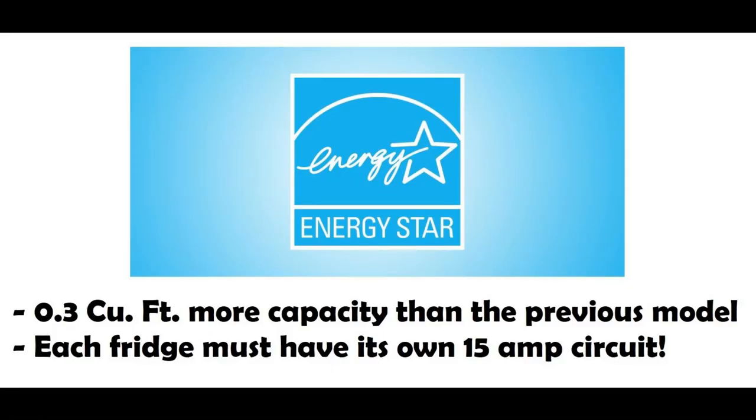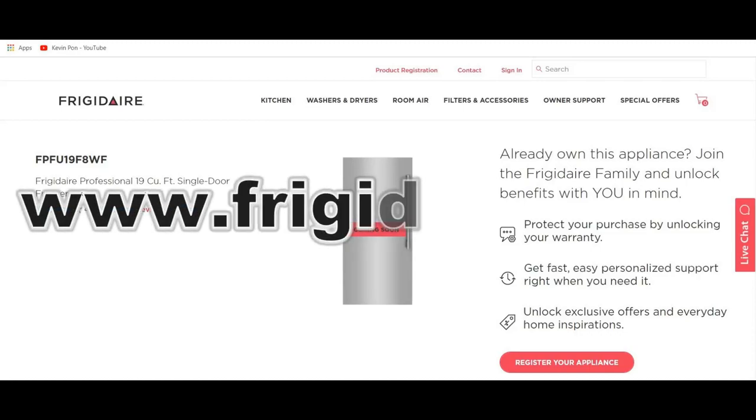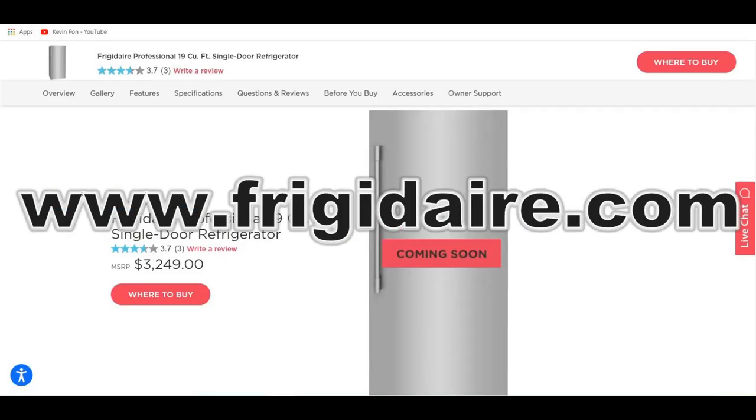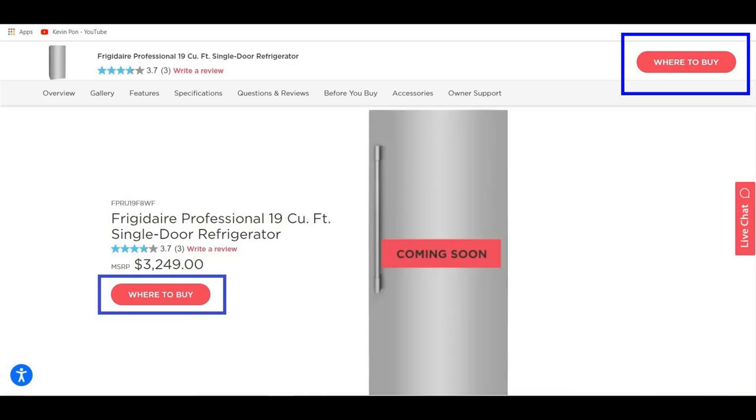This new fridge has 0.3 cubic foot more capacity, which is about 4 stacks of deck cards, and is Energy Star rated, which the previous model was not. Before purchasing this fridge, you must make sure that each fridge has its own separate 15 amp circuit. For more information about this side-by-side fridge, please visit Frigidaire.com. And if you'd like to know where you can buy this, please click the where to buy button on the website. Prices may vary from dealer.